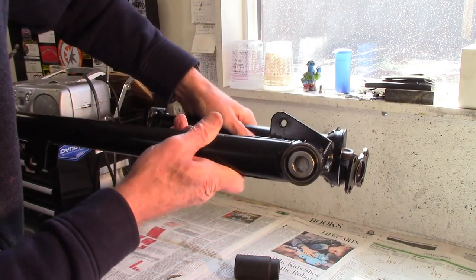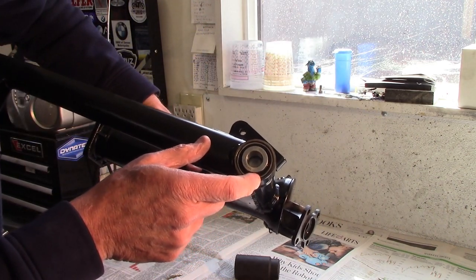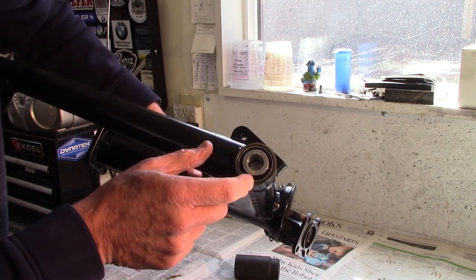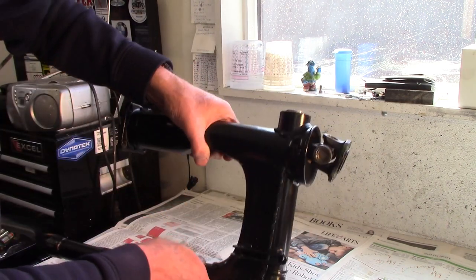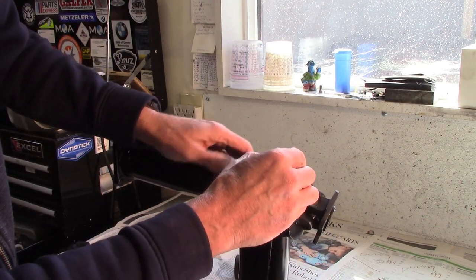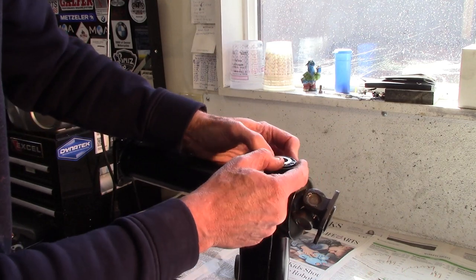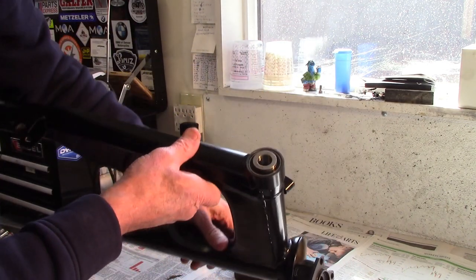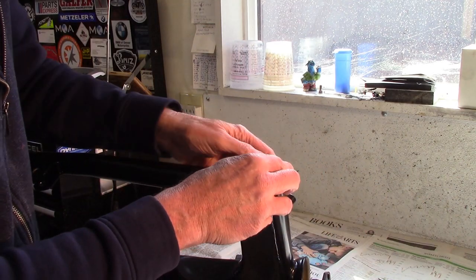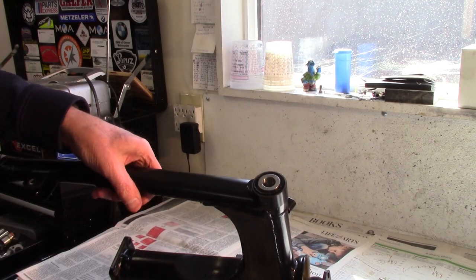I've already installed the other one, which had the little sheet metal baffle behind it to keep the grease from coming out. The only other thing I need to do is snap in the dust seals and they just slide right on. And now I've got the new bearings installed in the swing arm.